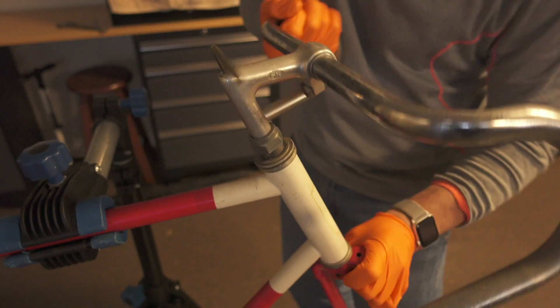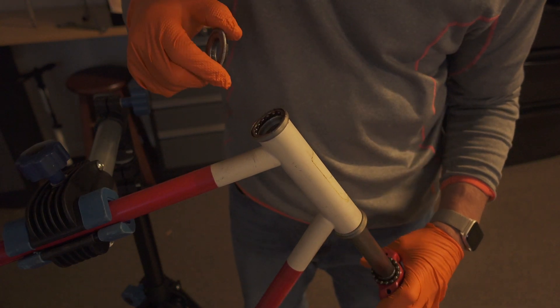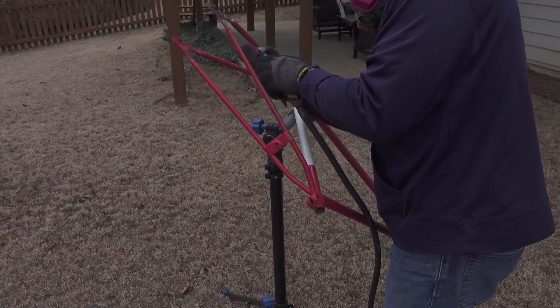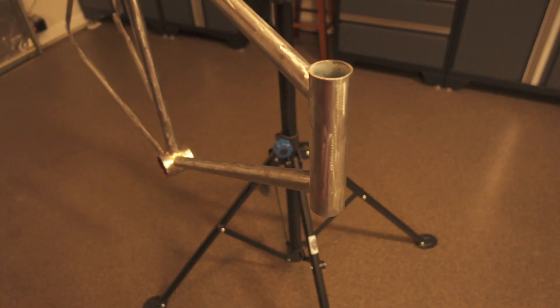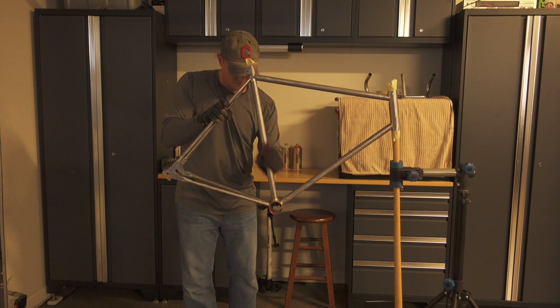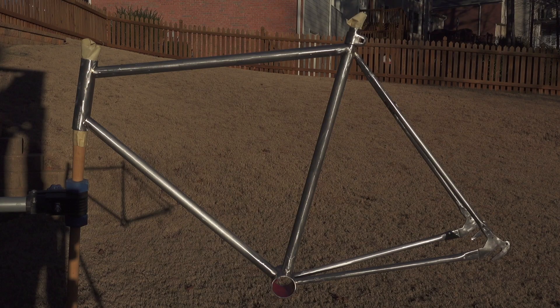Here I start out by disassembling the components on the frame. Here I'm cutting off the built-in kickstand for a better look. Here I'm sanding off all the old paint and getting it prepped for a new coat of primer and paint. Here I'm scuffing the bare frame and cleaning it, prepping it for new primer and paint. And the frame is ready to go.